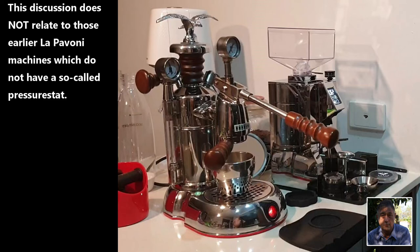Now the La Pavoni machines such as mine are advertised as having a 1.6 litre boiler, whereas the fact is that 1.6 litres of water fills the boiler to the brim. So if you're like me you fill the boiler to just above the top level of the side glass. This in fact provides about 1.4 litres of water and leaves about 200 millilitres of airspace above the water line.